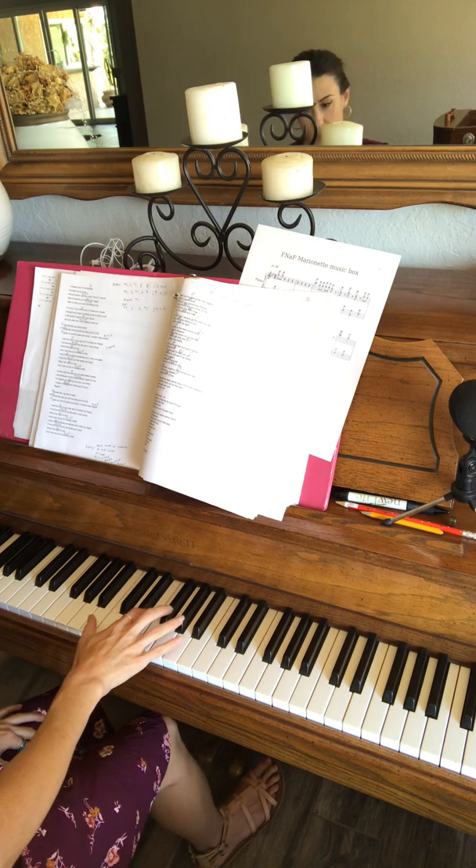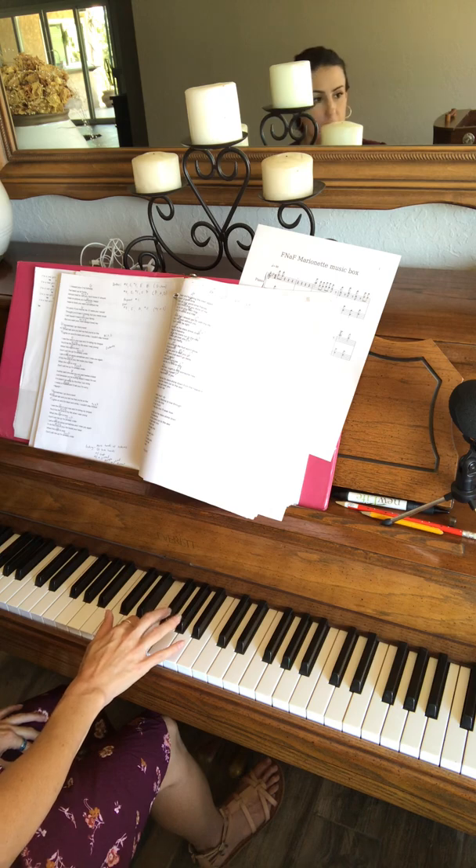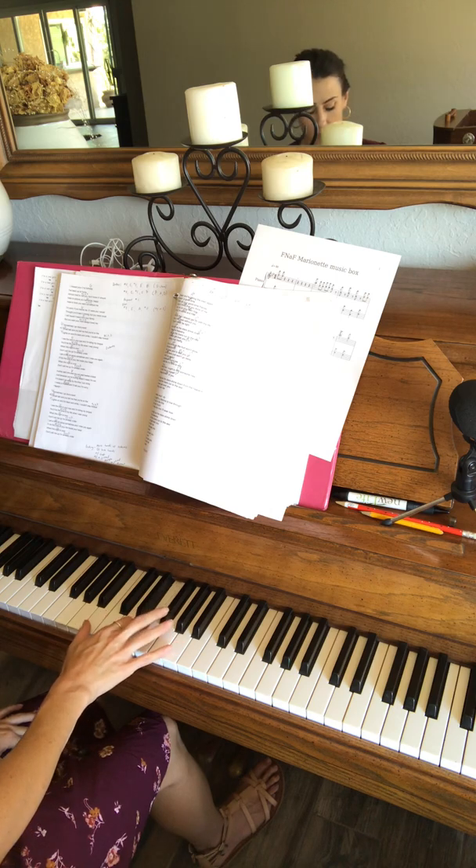So it sounds like this — again it's F sharp, E, F sharp, E, B.